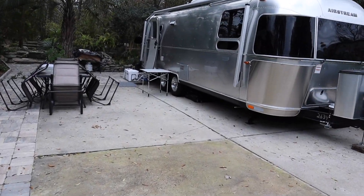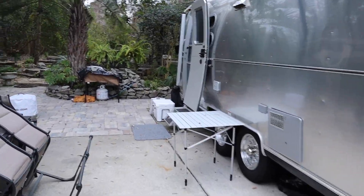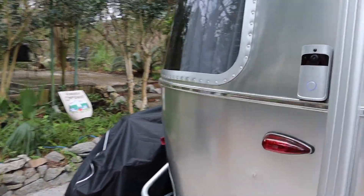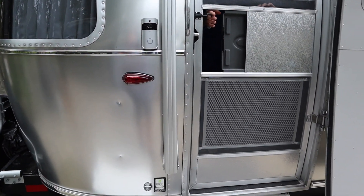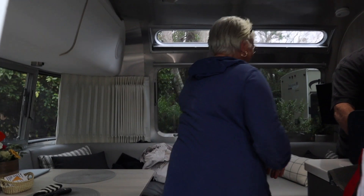Okay guys, we're heading over to the Smiths and we're going to get the full story on what and how and when and what you need to do to do that. Let's ring the doorbell and see if anybody's home. Hi Mrs. Smith, how are you? Easy Street Garage, come on in. Good to see you guys.